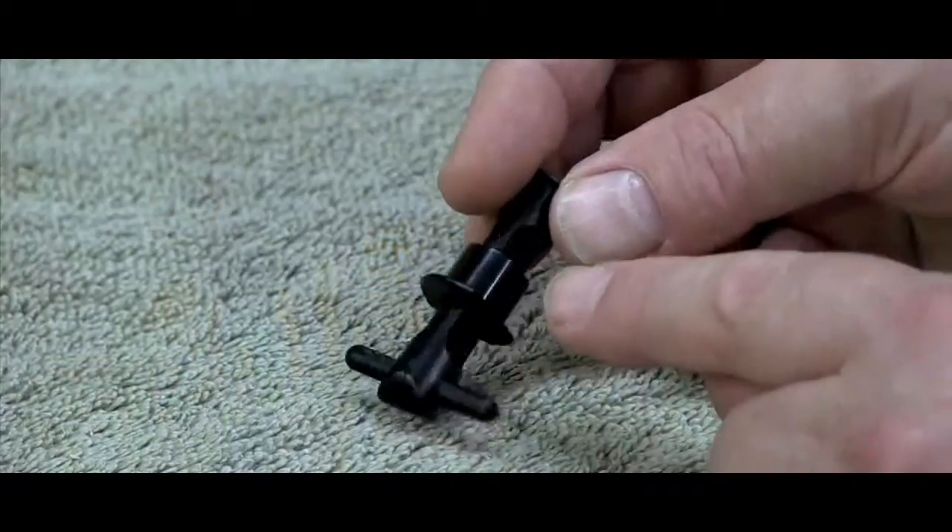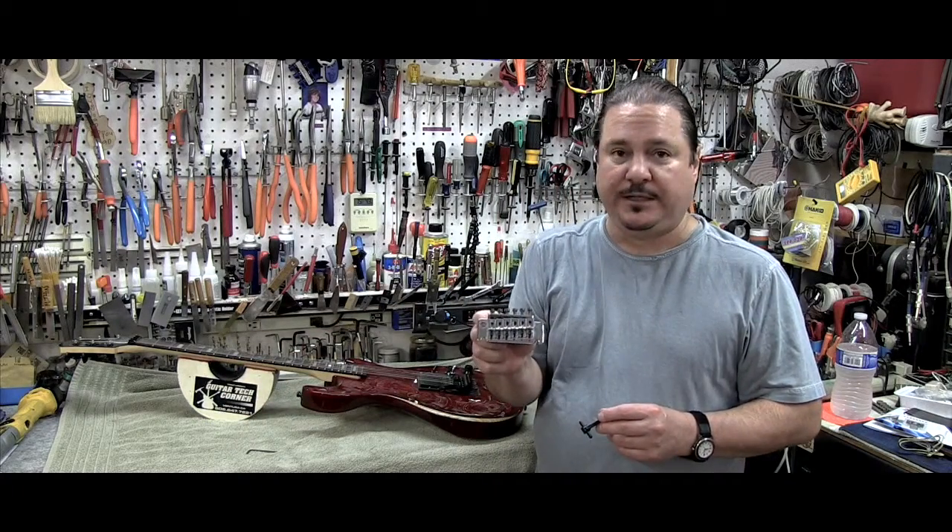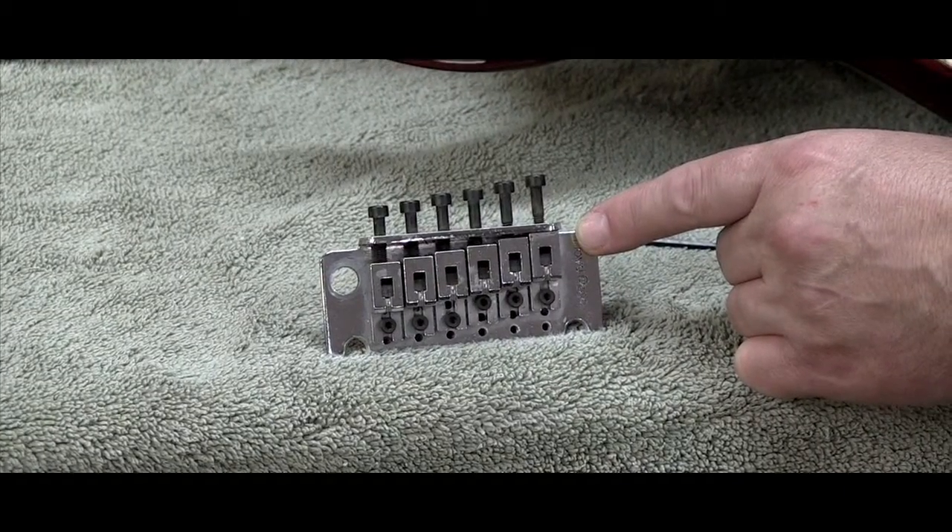which makes life really easy because I've been around Floyd Rose Tremolo since they first came out. This is one of the original ones right here before they put fine tuners on it.